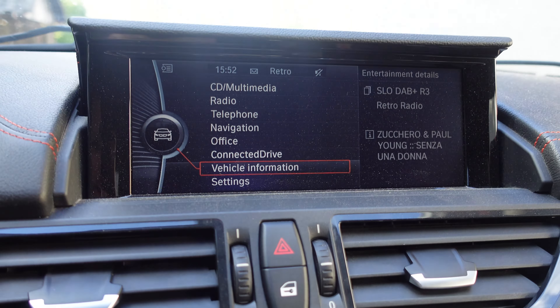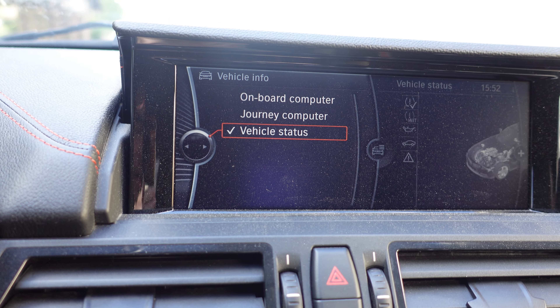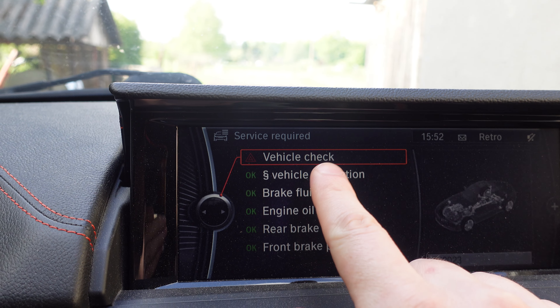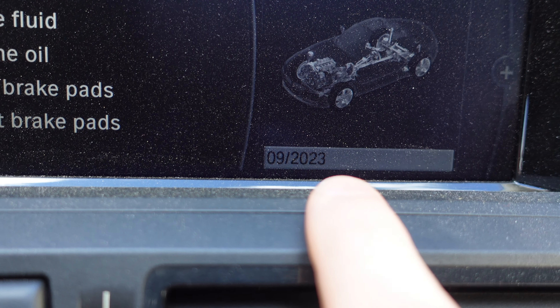First I'm going to go into the vehicle information, then vehicle status, then service required, and I can see that I have a warning for the vehicle check. Here's the date that this check should be performed.